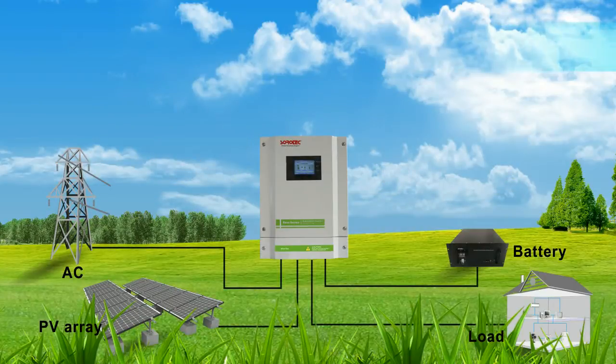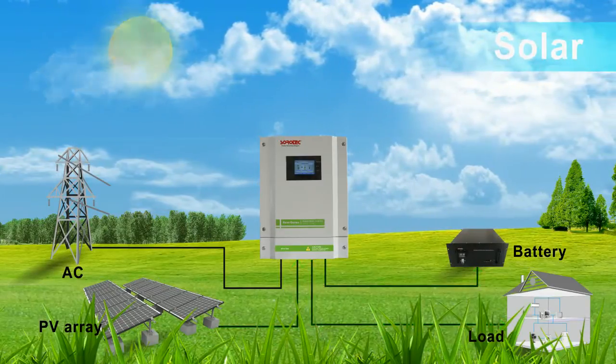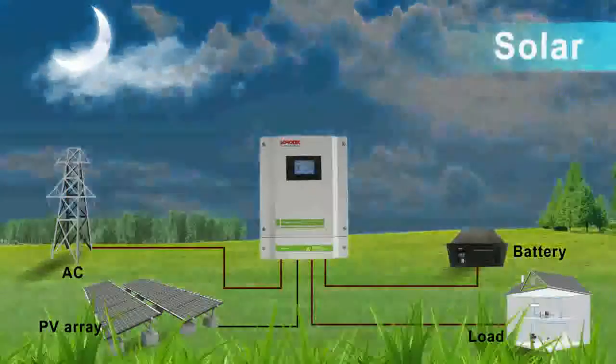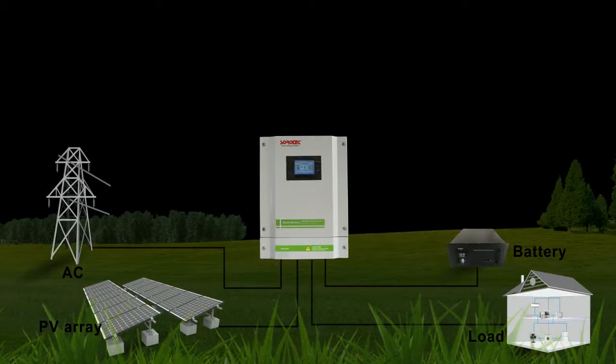Mode 1: Solar power first. If solar is insufficient, the battery will supply power at the same time. Utility provides power when solar is not available or drops to low-level warning voltage.